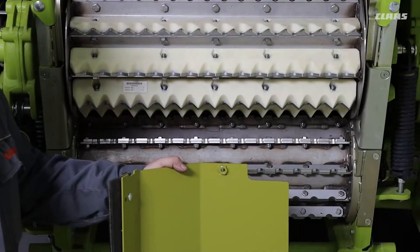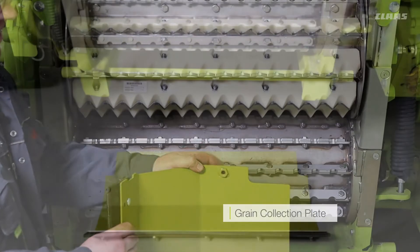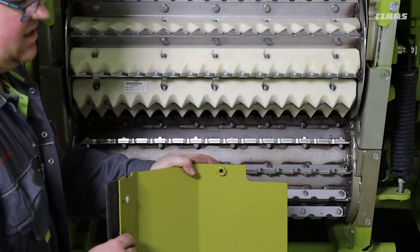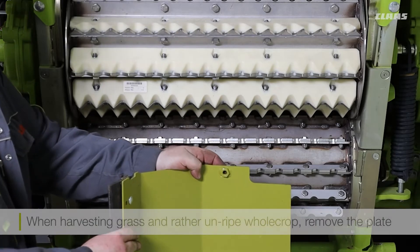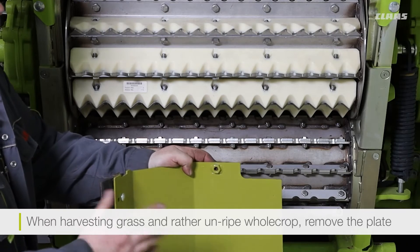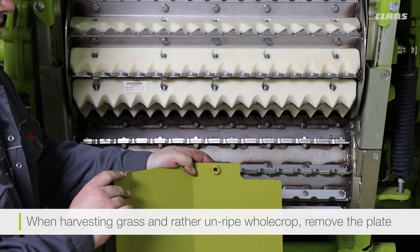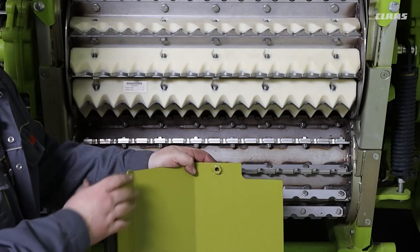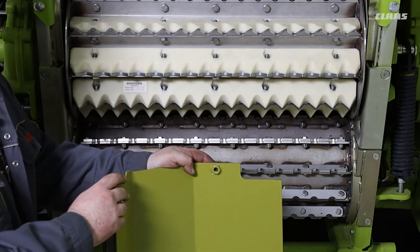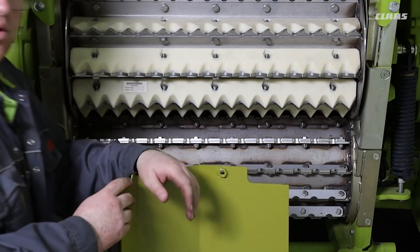The final adjustment we can make to our feed rollers is our grain collection plate. This grain collection plate will come not fitted from the factory and is usually stored in the maintenance area. Whenever you are harvesting crops such as grass and not-so-ripe whole crop, this grain collection plate should be left off. This allows any debris you don't want in the sample to exit from the machine — especially in your grass crop, you don't want chaff building up in the feed roller area.